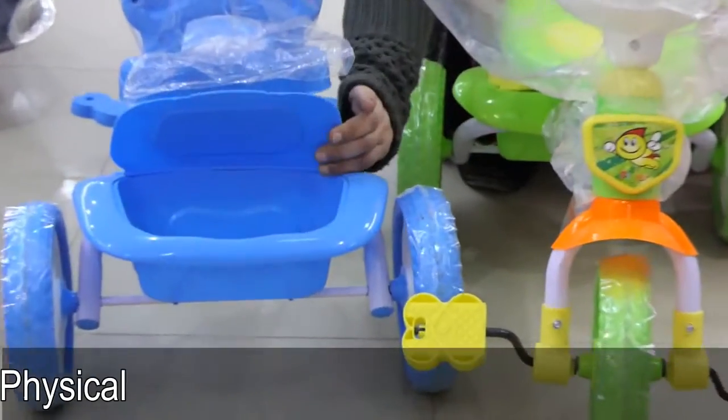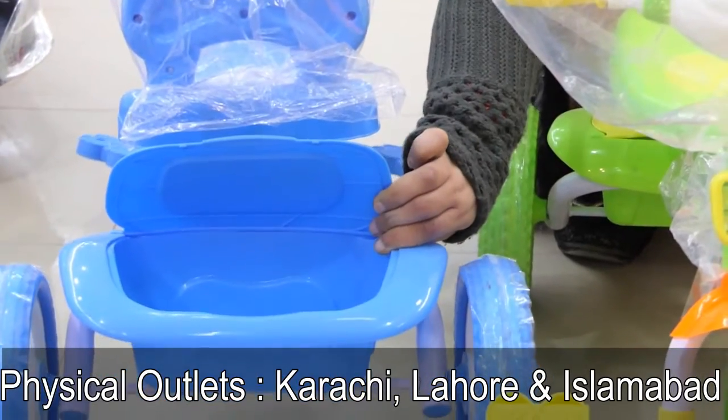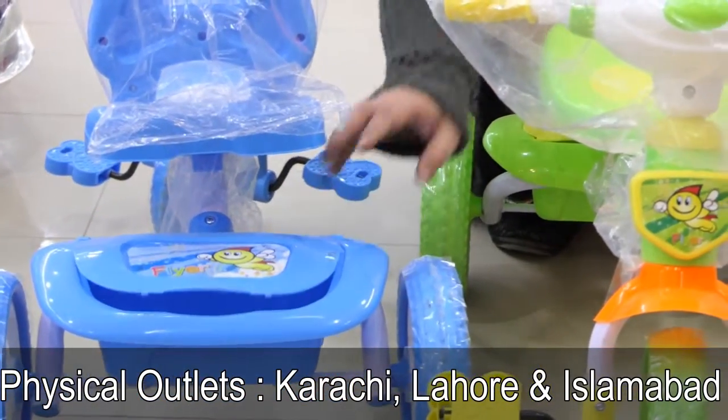There is a storage compartment. When you drive it with your child, you can carry things in the compartment. You can easily store things.